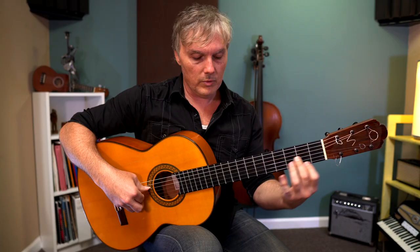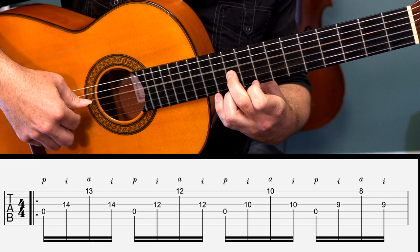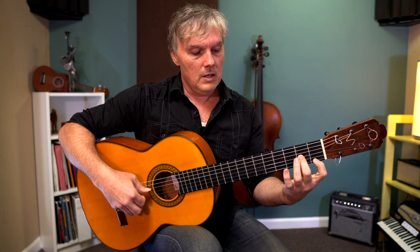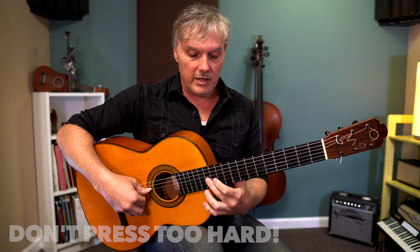One more time real slow. Although we want to keep our middle finger on the third string the whole time, you don't have to press in and get a sliding sound until the very end. But if we take the pressure off while still keeping contact with the string, it's easier to move.